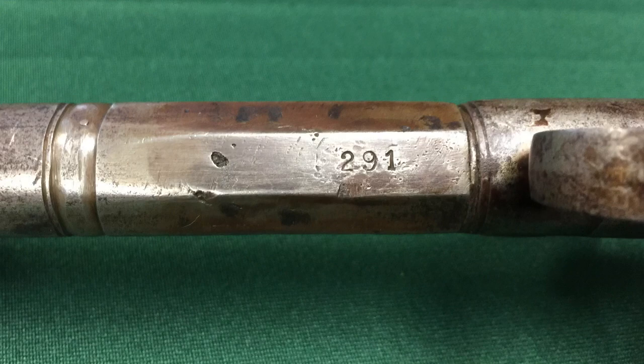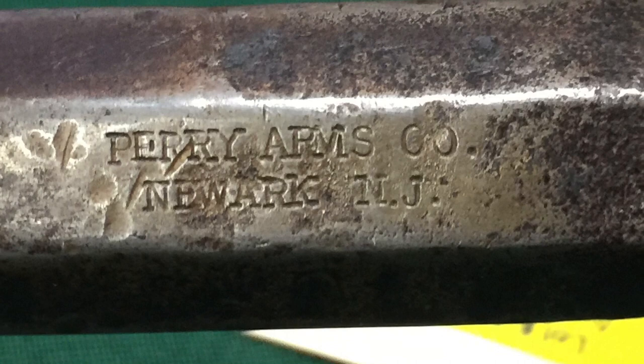Got the serial number stamped right on there — still shows really well. And we think of these things in terms of Victorian-era England very often, but they were made in America, as this one was, in Newark, New Jersey.